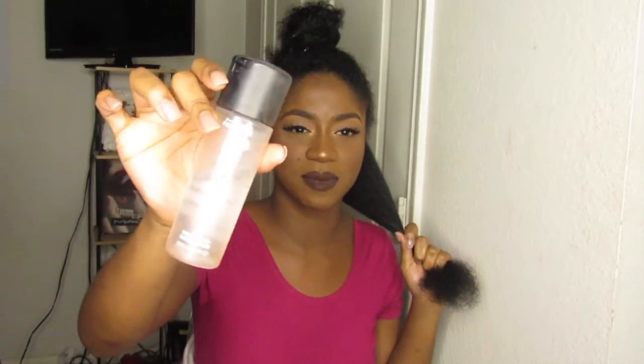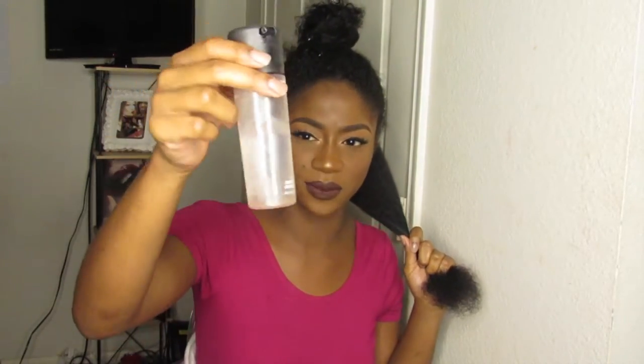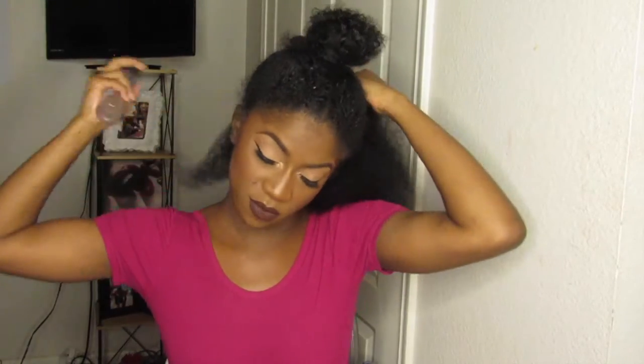This bottle looks like Fix Plus but it's not — I actually used all the Fix Plus so this is just a bottle of water. Over time my hair became really damaged. I was straightening it every single day as well as dyeing it occasionally, so my hair was starting to break off really badly. The first product I'm using today is a curl enhancing smoothie.